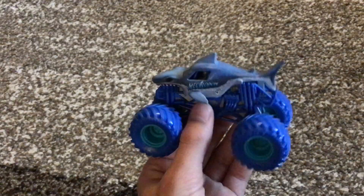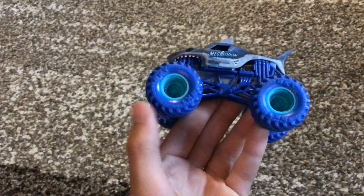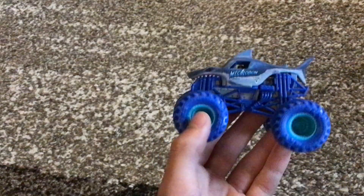The reason I got it is because of the awesome blue roll cage, silver chassis, blue tires, and — I don't know what color those rims are — like teal or something.